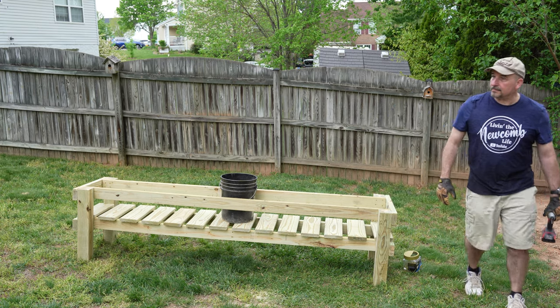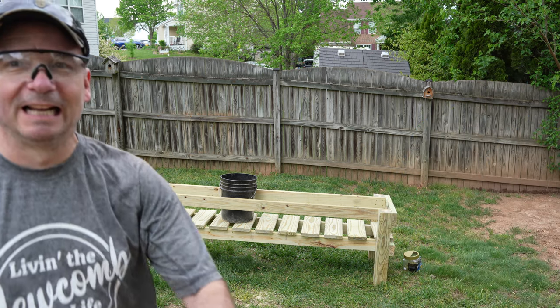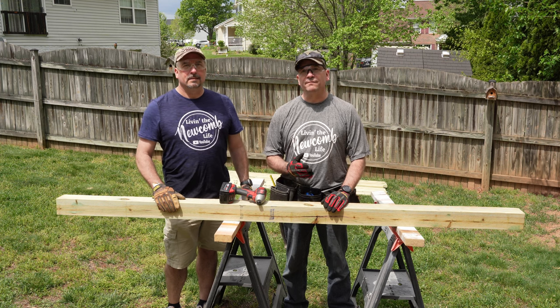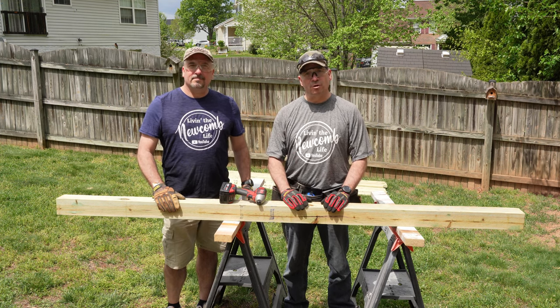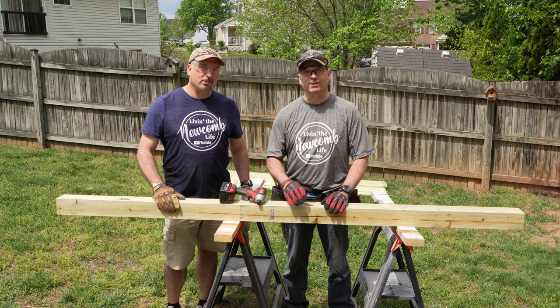Hello YouTube family, welcome back to the channel. On today's video, I'm going to be helping my brother Gary build a five gallon bucket grow table. I'm Jerry, I'm Gary, and we're living the nuke of life.